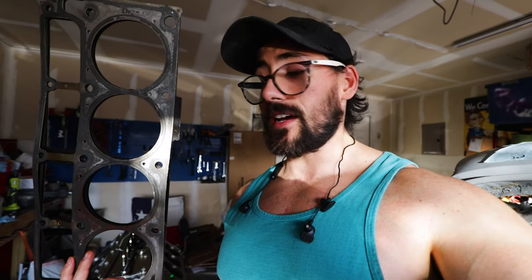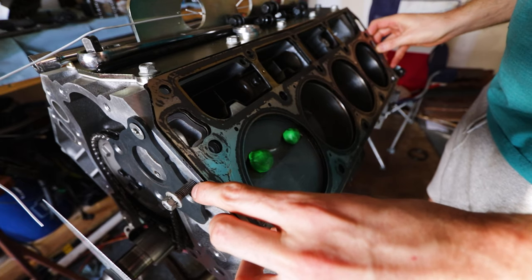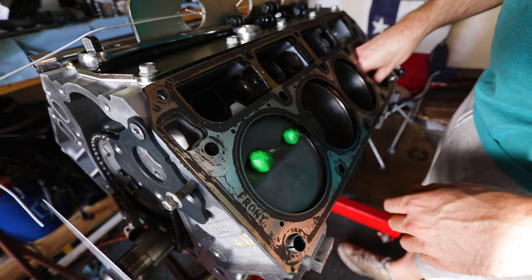We're not actually torquing it all the way down, we're just using this as a method to check clearance. You need to have the right thickness - you don't need a head gasket on there, you could just go metal to metal, but then you have to account for the difference when the gasket is crushed, which I think is like 50 thousandths. You'll have to check depending on what engine you're working on, but the same concept holds true.